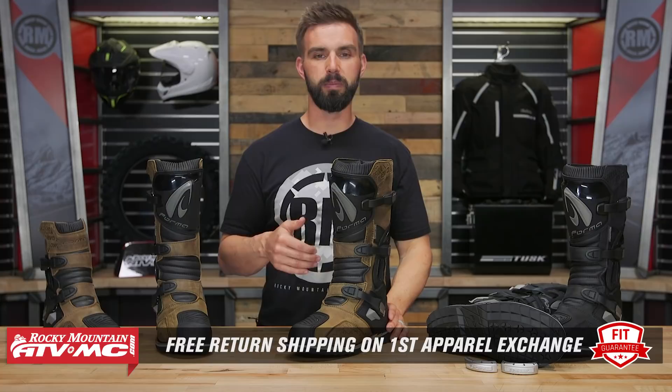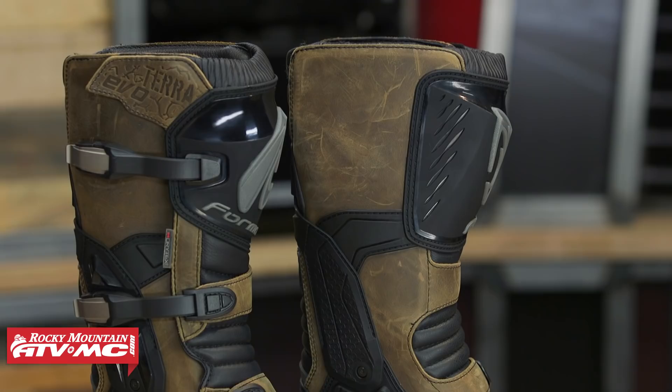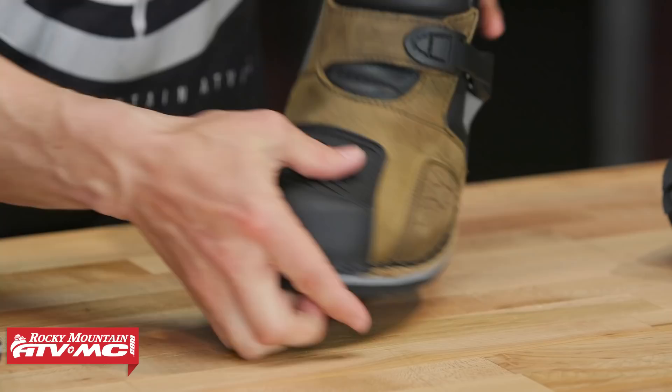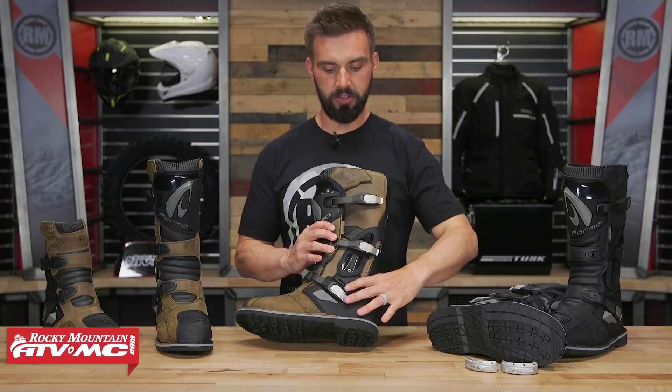Talking about construction — you can see a full grain oil leather base. I really like the look of the brown, but you've got that black option as well. Looking at the toe box, you're going to have polyurethane over the top, adding a lot of reinforcement and good protection. The heel also has that PU protection. This boot is CE certified for impacts. On the lateral side, there's hard plastic working all the way up the side for good rider protection, and there's a nice big TPU shin plate on the front.